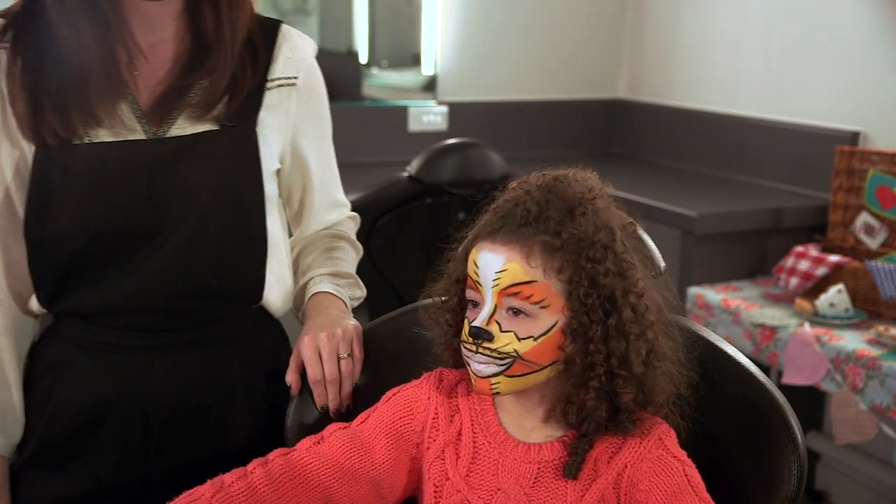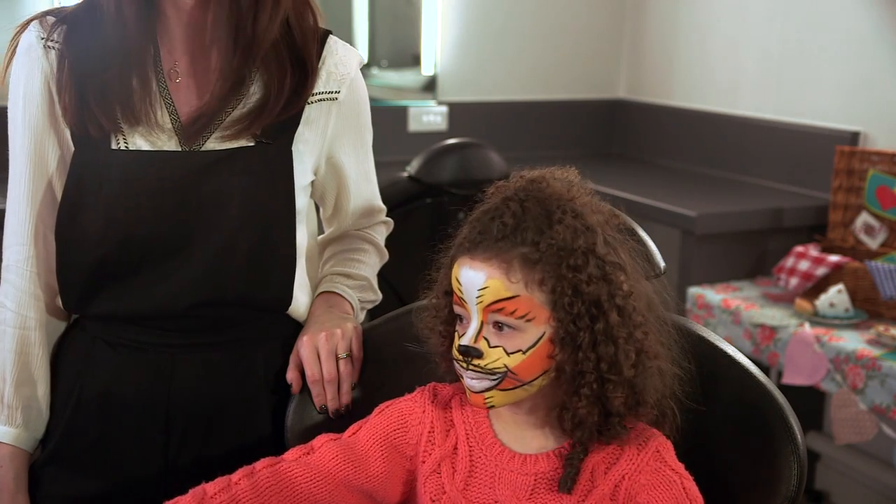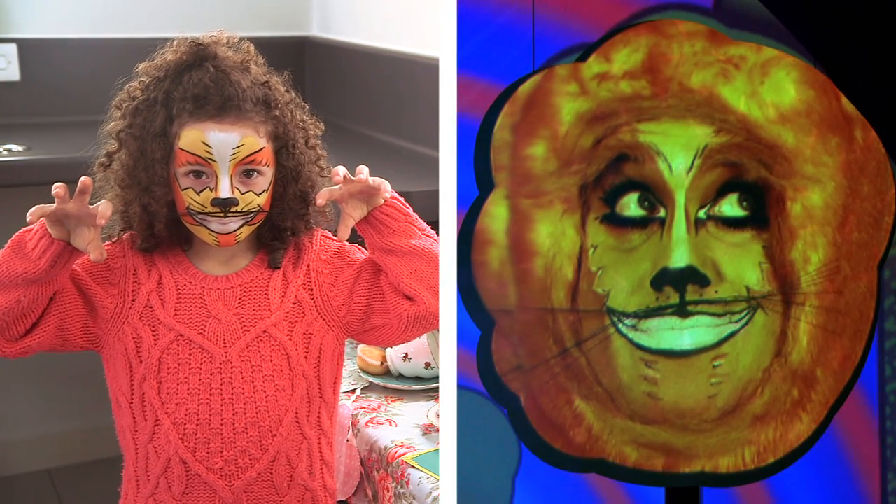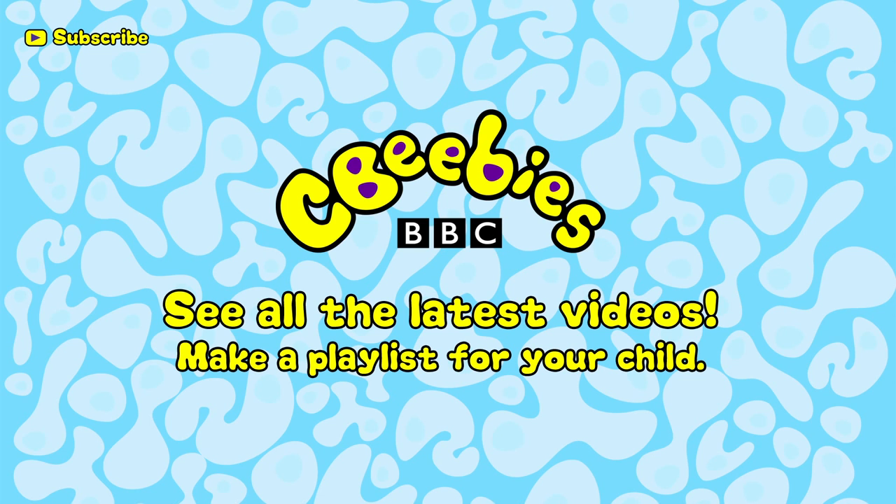Now do you look like the cat? So there you have it — that's how you make the perfect Cheshire Cat. Find out when we add new clips and build a playlist especially for your child by subscribing for free to the CBeebies YouTube channel.